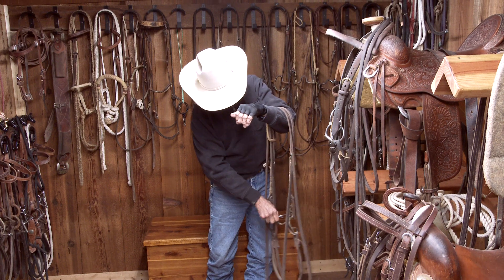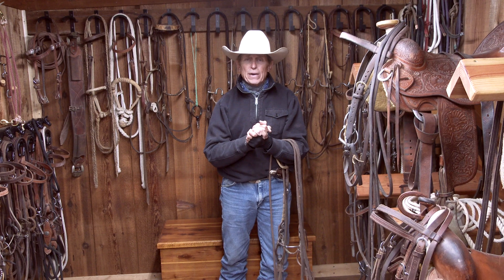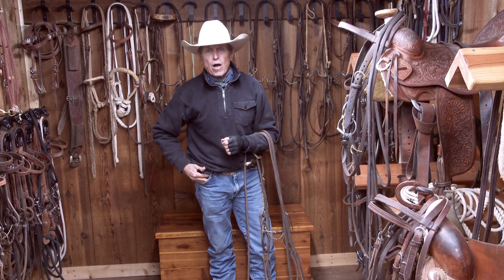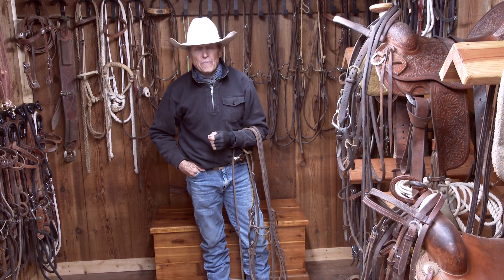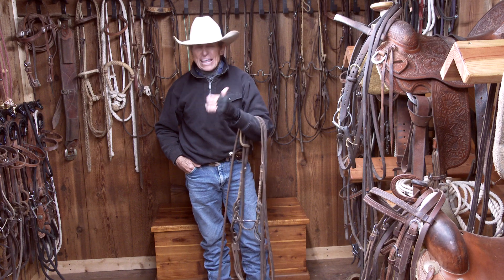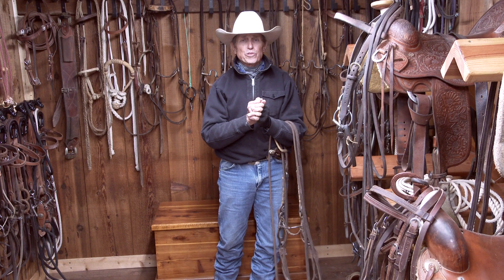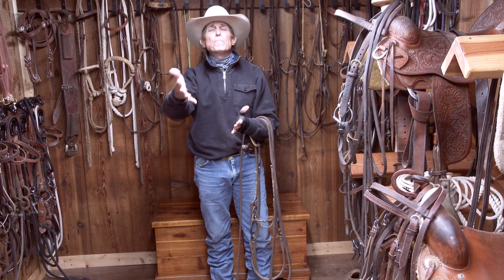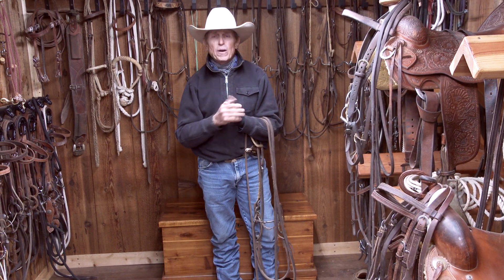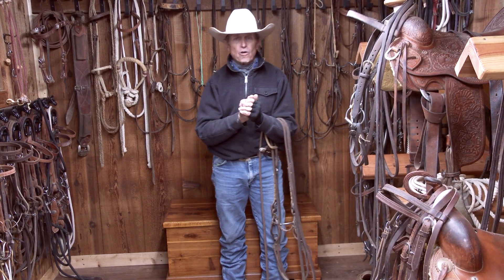When you start transitioning up to a shank bit, it's going to be because your horse is ready — not because you're having problems, not because he won't stop, not because his head's too high. If you've got that going on, you didn't lay a good foundation. You were too fast with your hands, too abrupt, too big of a hurry, overbidding the horse, asking for too much too fast. So slow things down and allow the horse to learn.